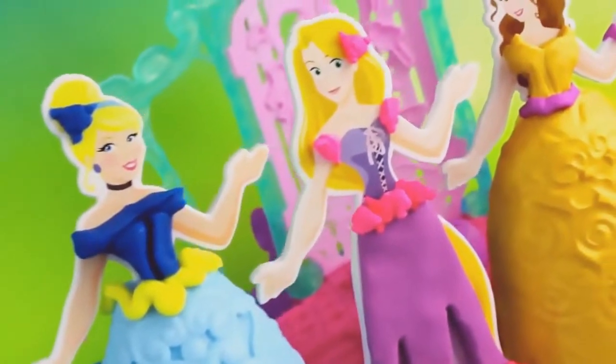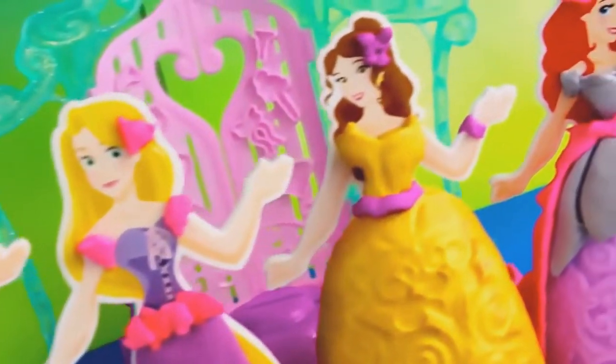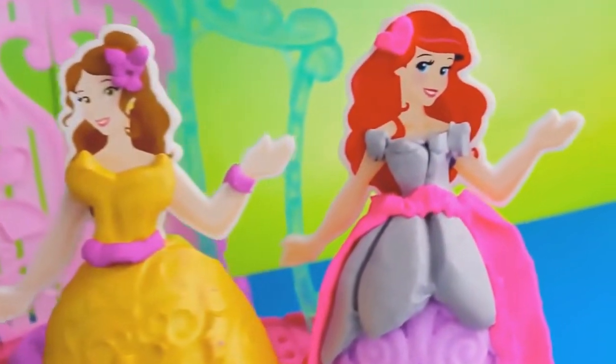Here are all the Disney Princess ball gowns that we made today. In the comment section, let me know which dress is your favorite.